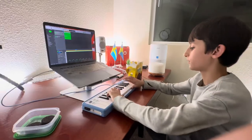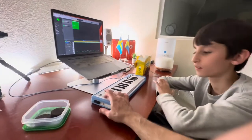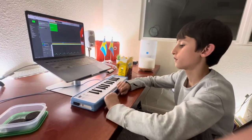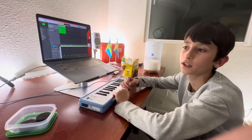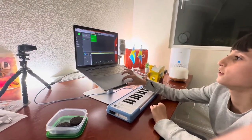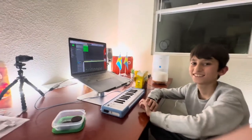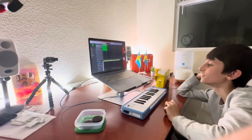I think one octave... and what are these two? That was snare and kick drum. Exactly, good job! Let's hear what you did — two tracks... three. That is so cool, proud of you!